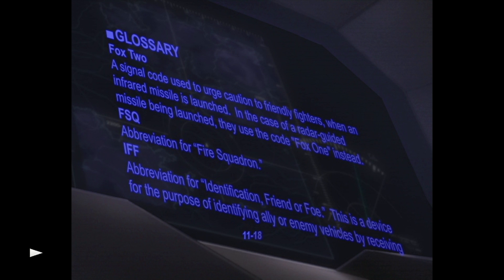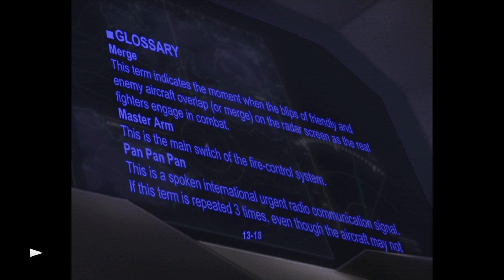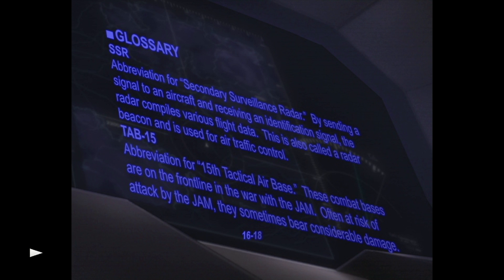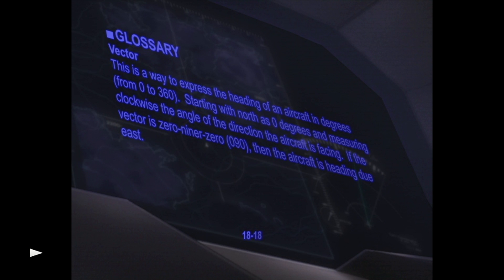Electronic warfare is covered as well, which is very important in the fight against the JAM — they are very advanced and keep up with the Fairy Air Force's technological advances really fast. Then there's the radar, RTB (return to base), the missiles, and the TAB-15, which is the base. Very good stuff.